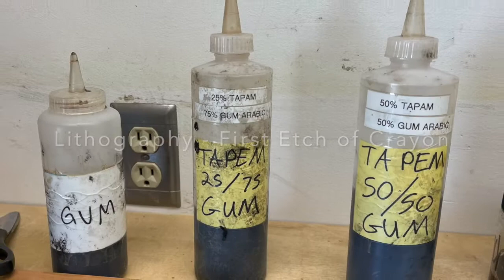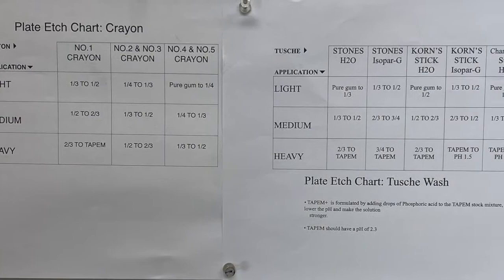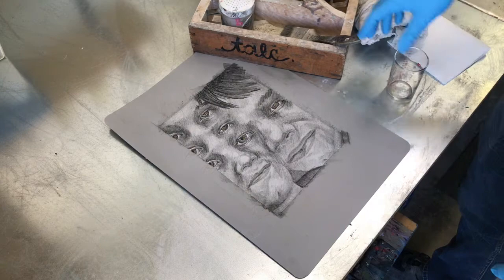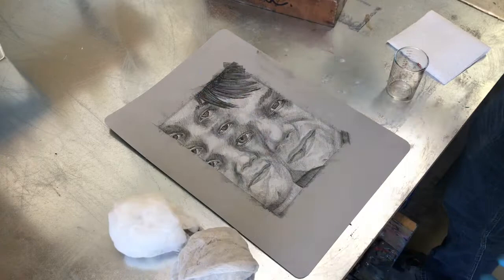Preparing to etch your aluminum lithoplate, please refer to the etching charts above the shelf with the gum and the tape mixtures on it. There is one specifically for crayons and there is another chart specifically for touche washes. To etch my aluminum lithoplate, I'm going to first need a measuring glass with measurements on it — I prefer to use ounces — the container with talc, two pieces of cheesecloth rounded into little muffin tops, and a piece of paper towel.